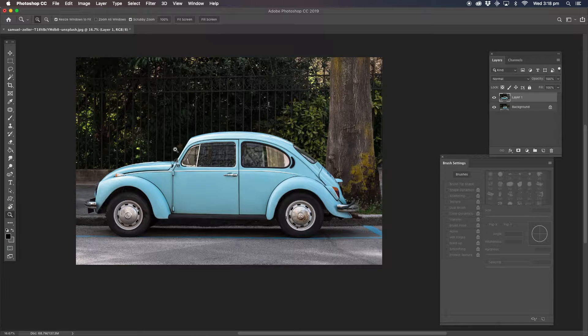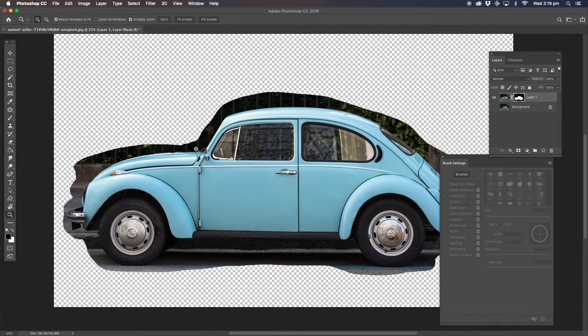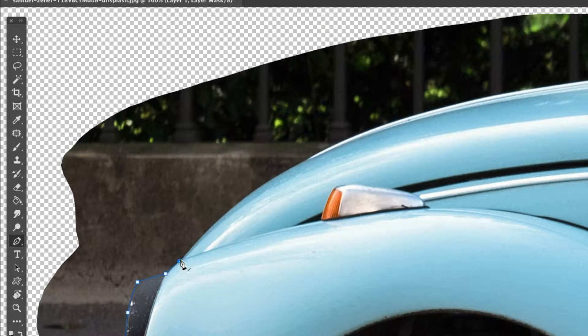Now go back to the original image. What we're going to be doing here, we're going to remove the car from the background. There are a lot of different ways of doing that. I'm going to go very quickly around it with the lasso tool and hit mask. Now what I'm going to do, I'm going to go right around the car with the pen tool. I'm just going to click, click, click in the middle, hold down the Alt key and you can use the curve. I'm going to go right around the whole entire car and I'll fast forward the video at this stage — you don't have to go through this slow process.